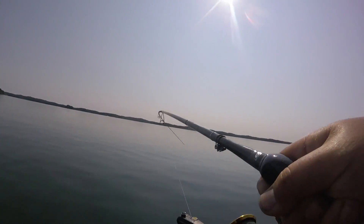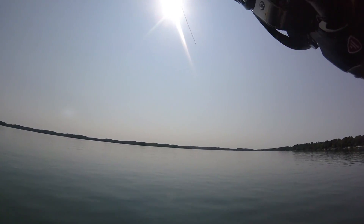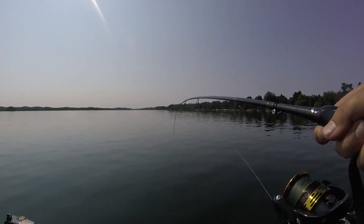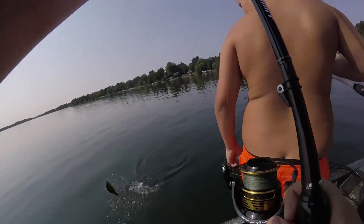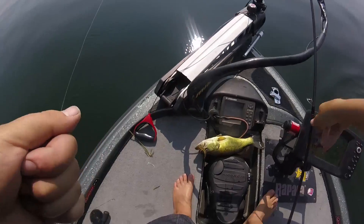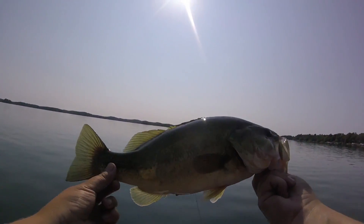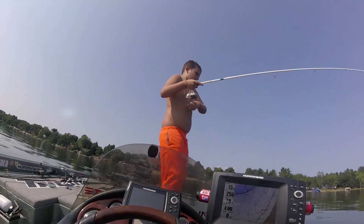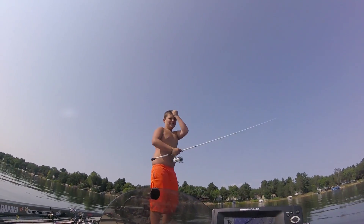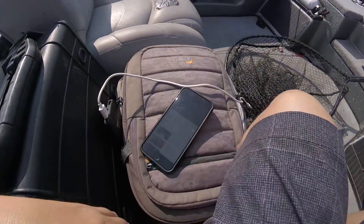Got one! Yep, I'm sure — yep, now it's a largemouth. Got him. Is it a big one? Did you lose him? Yes.